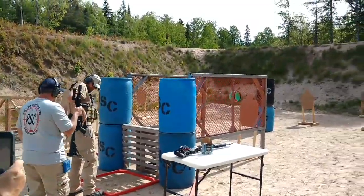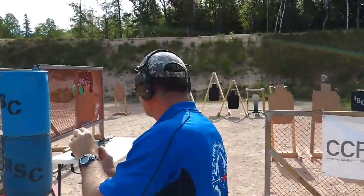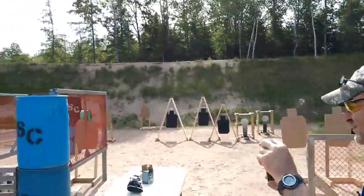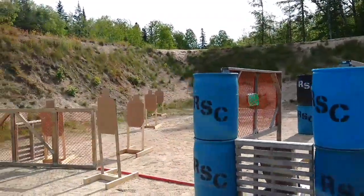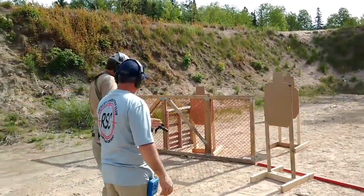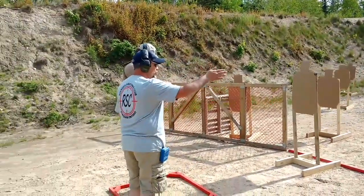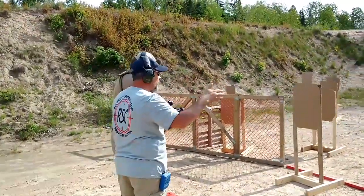We can pull it from being born back here, over to the start box. Everything shot from the box right here. Proceed to the other box. Don't shoot my steel on the angle — make sure you're shooting straight into the berm.